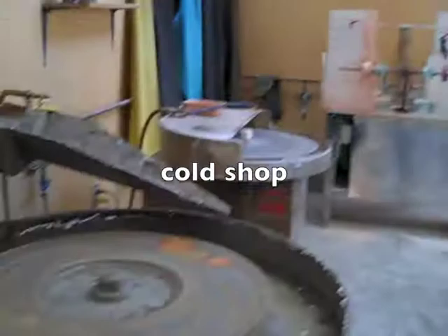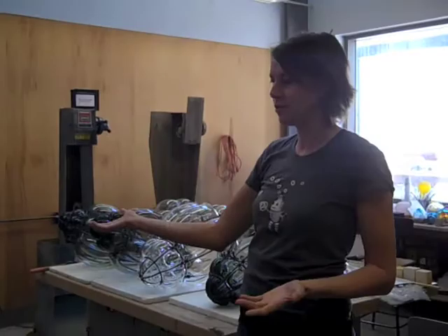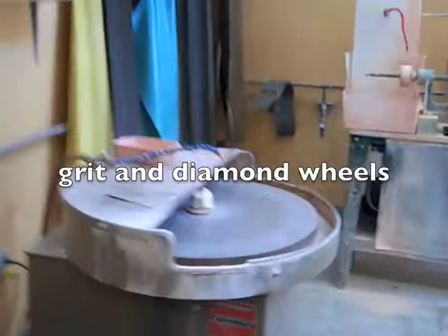So here we are in our cold shop. It's pretty serviceable. I've been teaching here about eight years, and in that time we've been slowly but surely making improvements. First it was just so I could work in here and make stuff, but now we're also trying to develop a little more cold working within the curriculum. We've got grinding wheels, belt sanders, saws, all that kind of stuff.